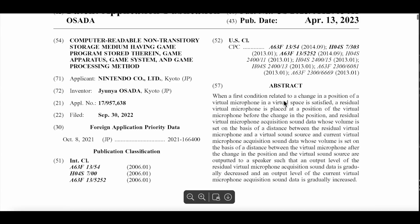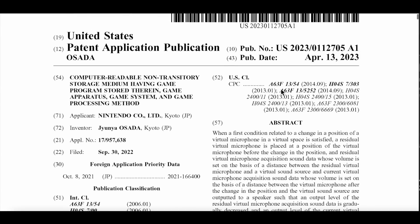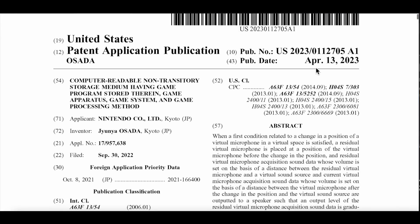It's April 13. Nintendo is very, very clever — they said, what are we going to do on April 13? Let's do that Legend of Zelda trailer, so we can shadow-drop this patent and no one will ever find out. Well, Mike is always looking for patents every single day, so I guess I'm here. April 13, as of the recording of this video, was the launch of the trailer.